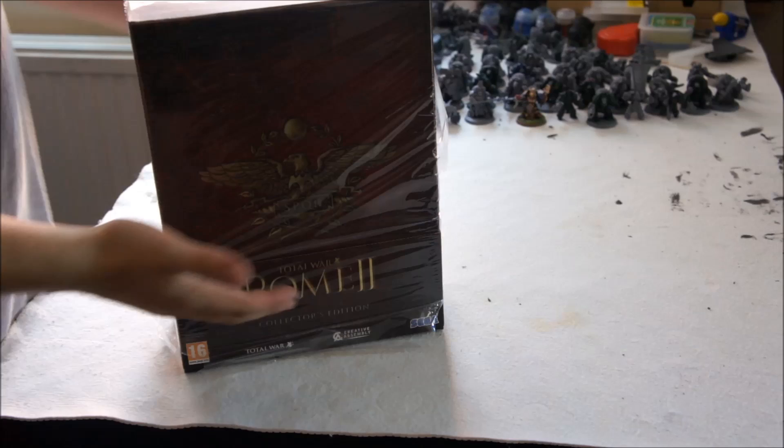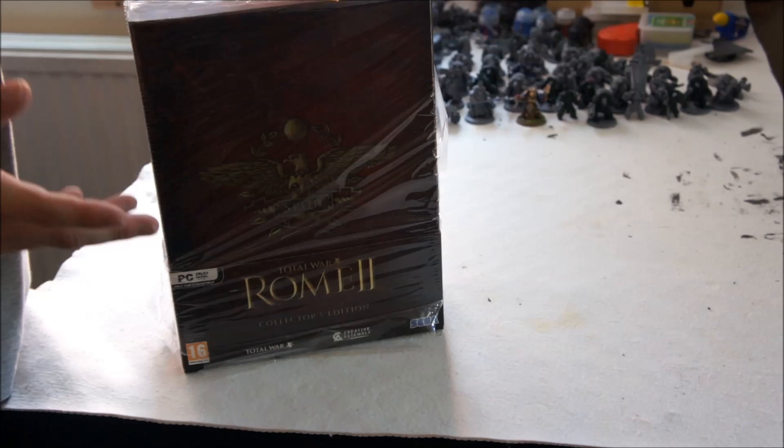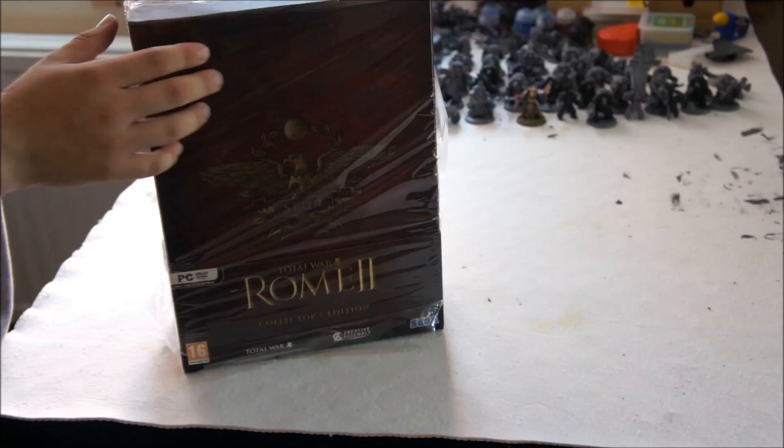Hello everyone and welcome to Master Chase Beats video on the unboxing of Rome Total War, the Klexus edition. What I'm going to do is kind of just go through all the bits and pieces and see what's in there really, have a look around.